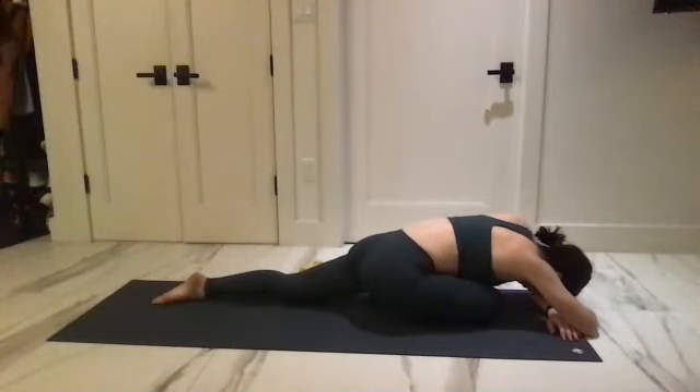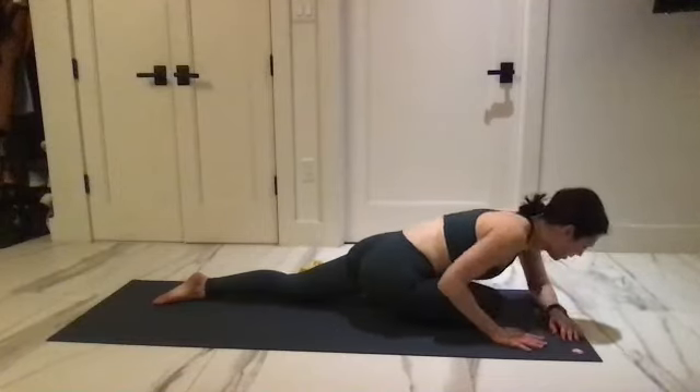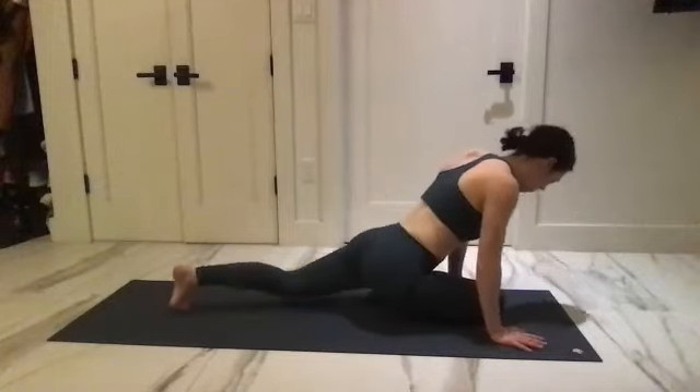Big deep breath in, send it out, empty your lungs. All the way out — feeling all the blood rushing back to the body, fresh new cycle of blood. Take the hands back to the mat for the other side.